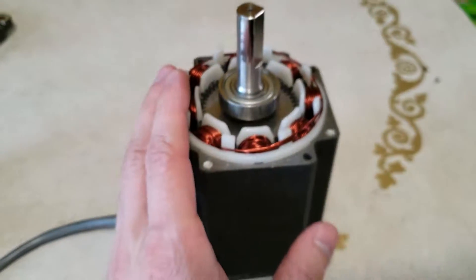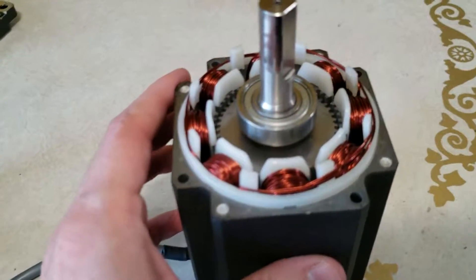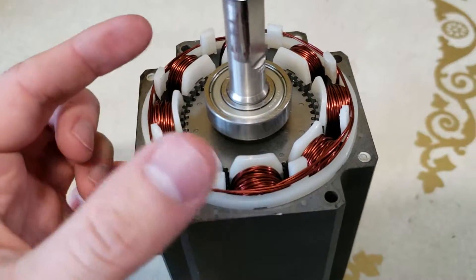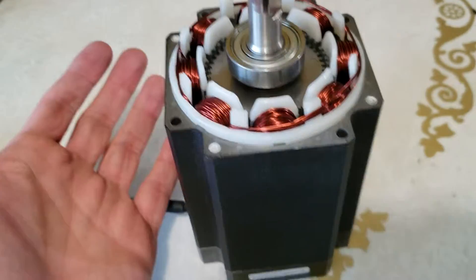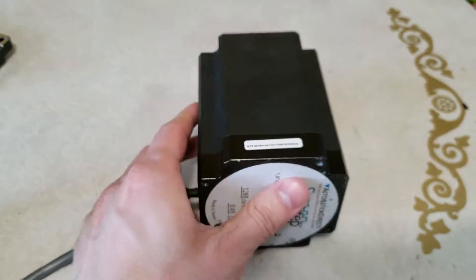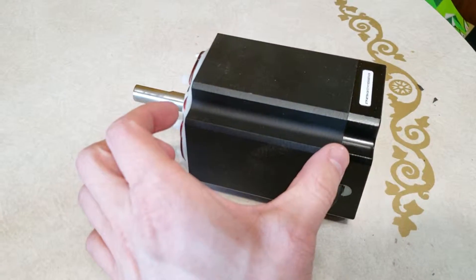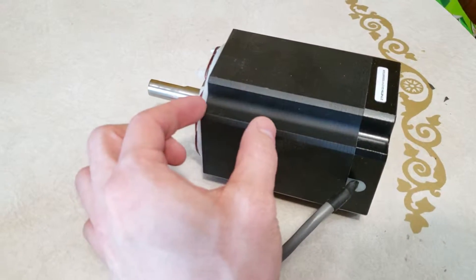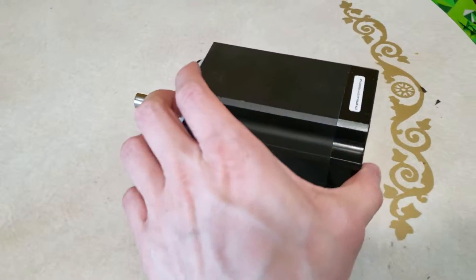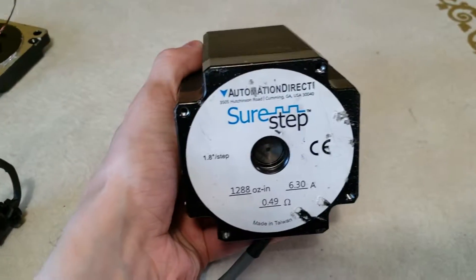As a result, stepper motors are almost always much slower than servo motors. But you can get pretty fine control in terms of how it moves — it can be pretty accurate despite having no feedback. This is what we at our shop call a triple stack; it's basically three times the length of a single motor. You can get single motors, double stacks, or the triple stack. The triple stack is going to have more power overall, and this one is specifically from Automation Direct — it's called SureStep.